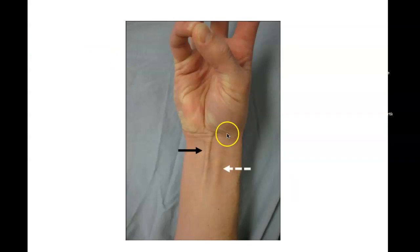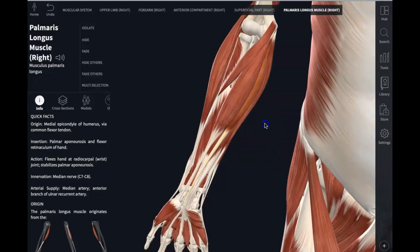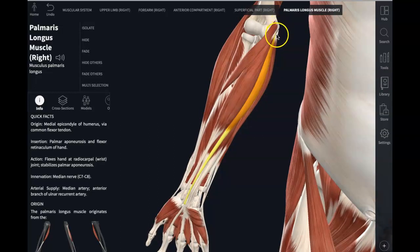Let me show you this. If you put your hand up and pinch your thumb to your little pinky and squeeze, if you have the palmaris longus, you will see it pop up right here. This tendon here is the flexor carpi radialis on the radial side. So if you don't have it, you're one of the 14% that doesn't have the palmaris longus. It is a very weak flexor of the wrist.